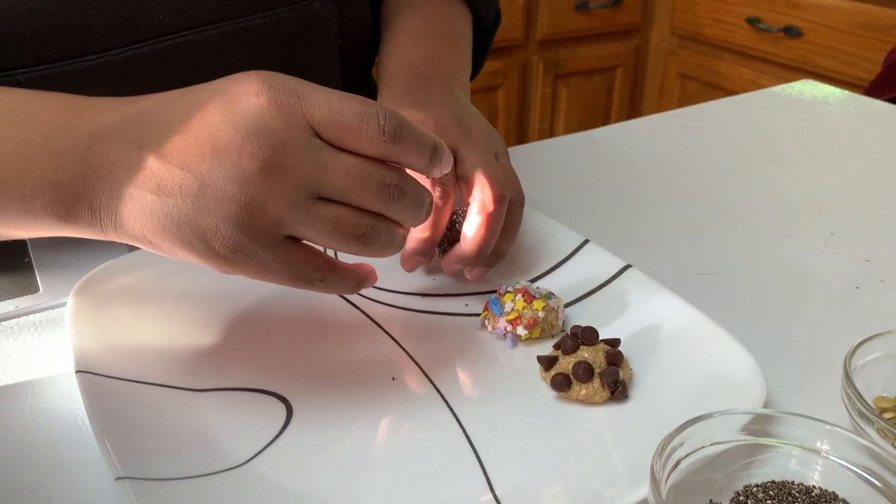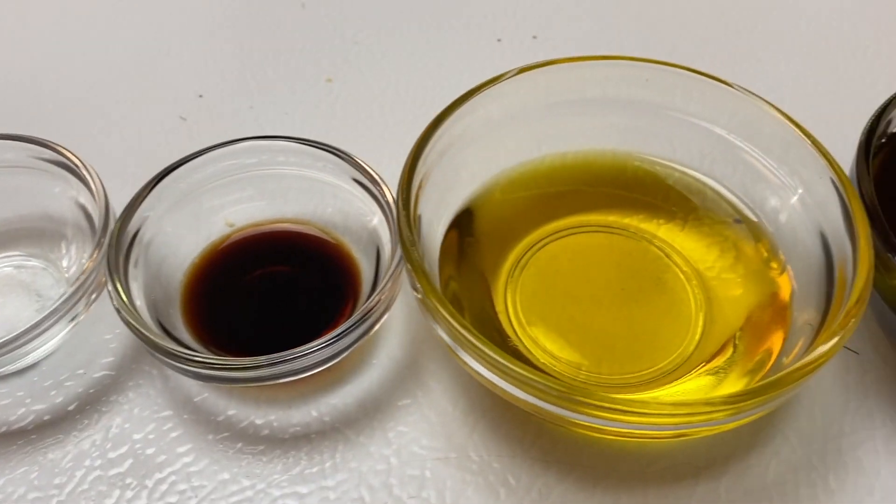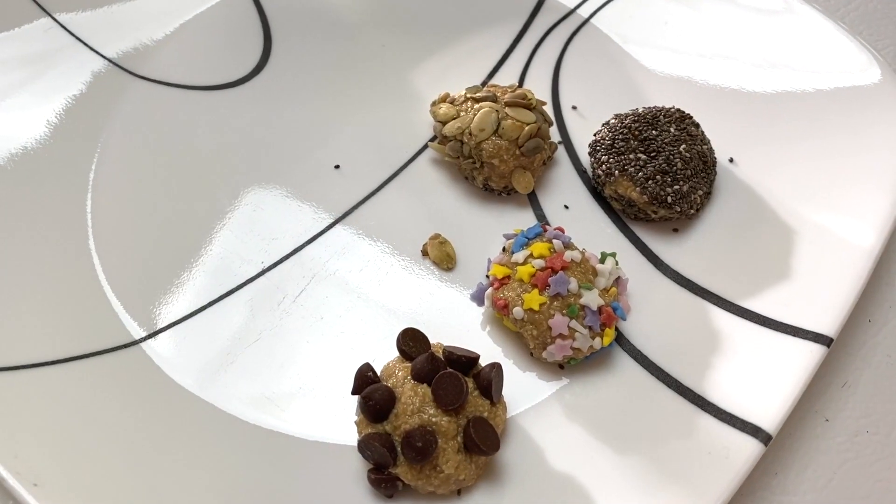Hey! Do you ever wonder, wouldn't it be easy to just make some Powerballs that the kids will love, that I can feel good knowing that the ingredients are clean? Well, today's the day. I'm going to show you guys how to take five simple ingredients to make delicious vanilla oat Powerballs.